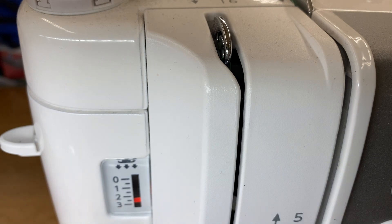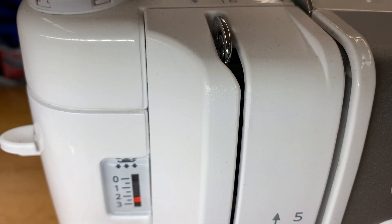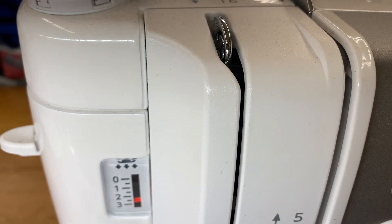I want to show you what happens when you stop with the take-up lever in the wrong position. I probably should have done this vertically so you can see this.